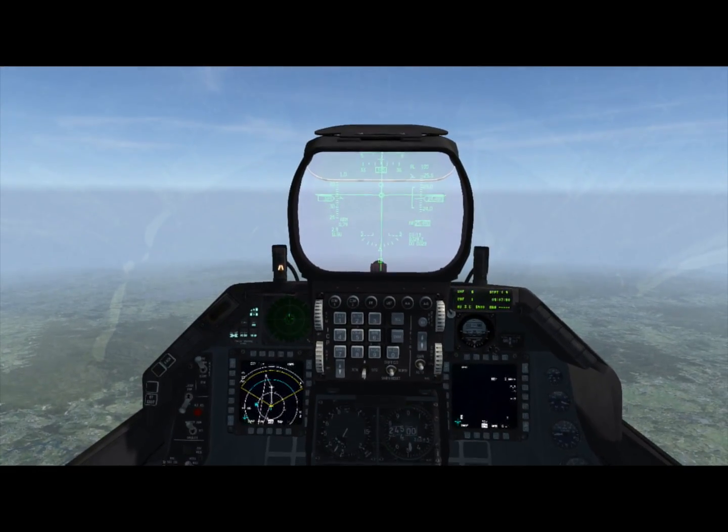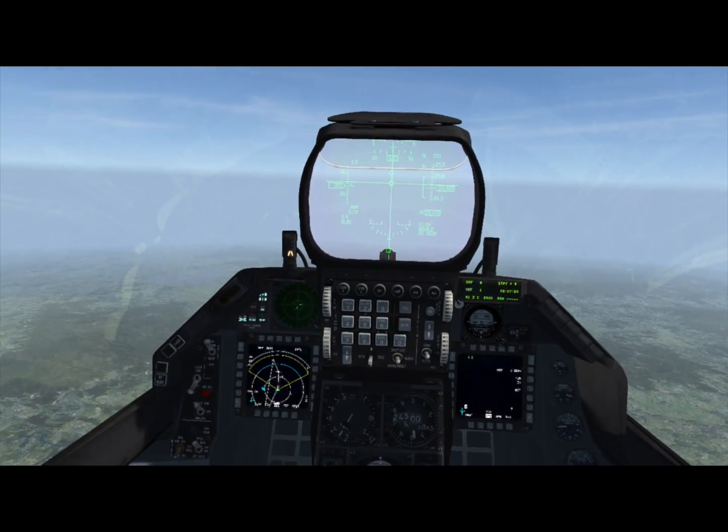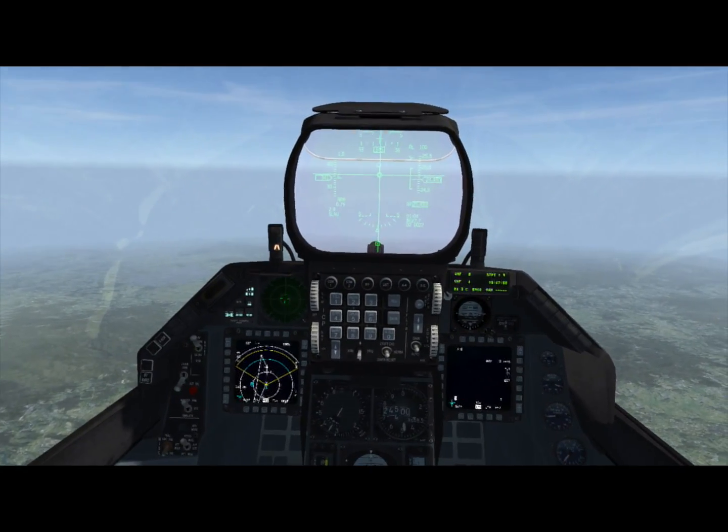This is a new class of weapons that we're given access to in BMS. They include, for the F-16 at least, the AGM-130 cruise missile and the GBU-15 guided bomb.